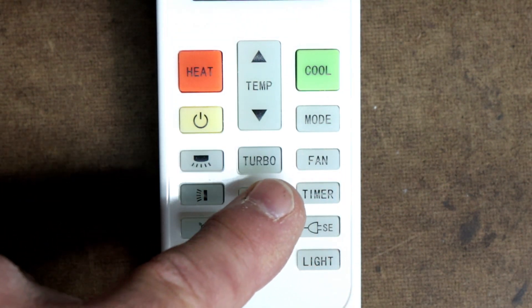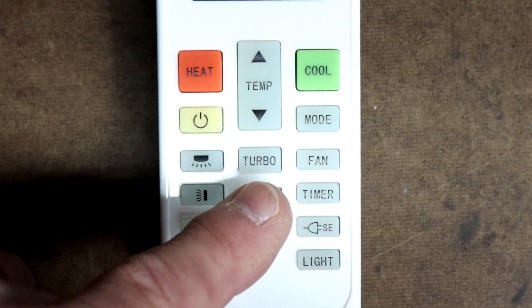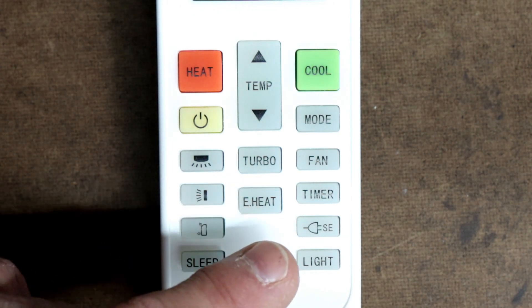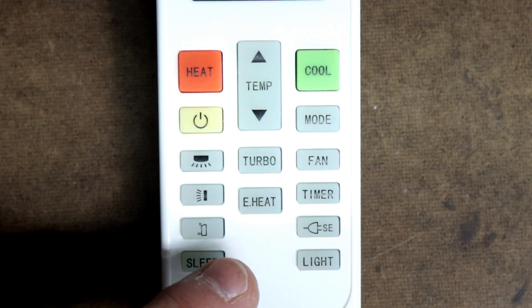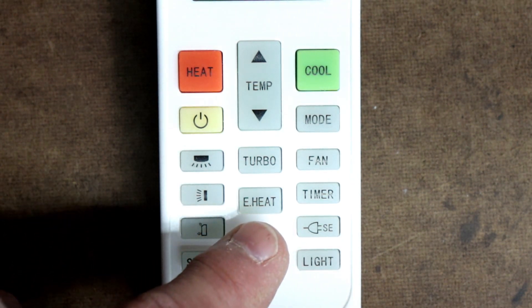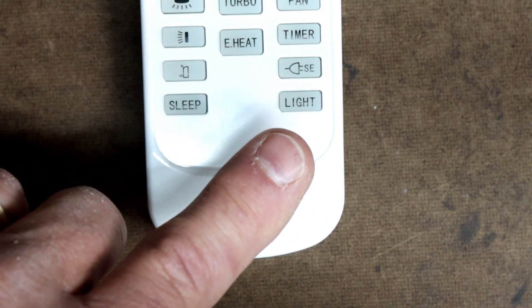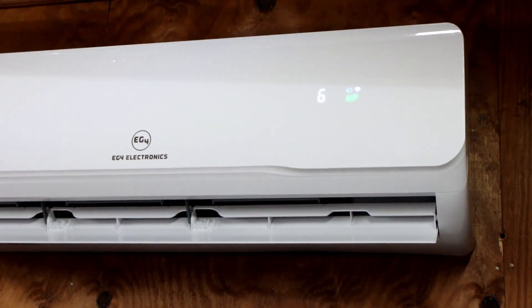If you push the turbo button, it will set the fan into the highest speed possible, which would be great on a really hot day or a really cold day. Now, some of these buttons down here at the bottom don't do anything because this model doesn't have those features, such as the sideways blowing fan or the emergency heat. And last but not least, this light button will turn the display on the front of the unit on and off.